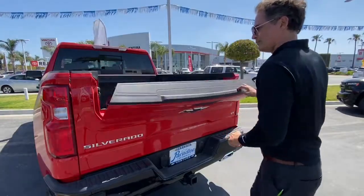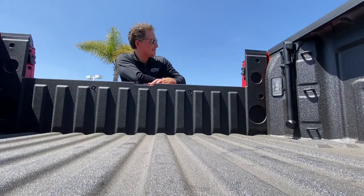Number one: the top of the tailgate comes down. This is a really nice feature if you need to write something on the job or just relax.